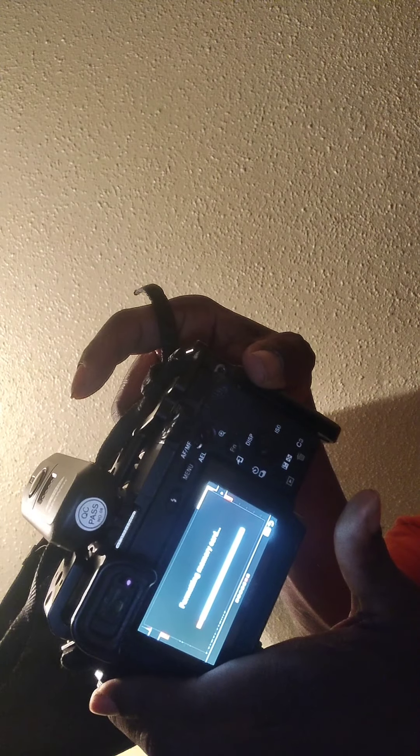I'm formatting the card. The card is empty. Now we're going to take something.